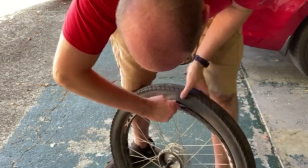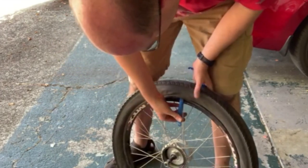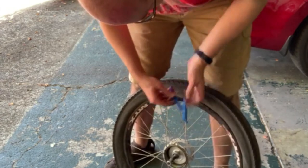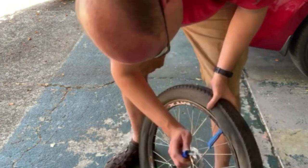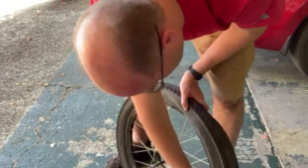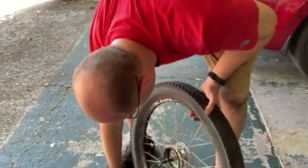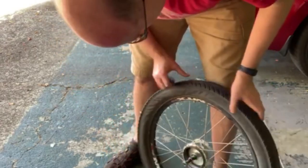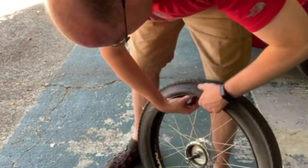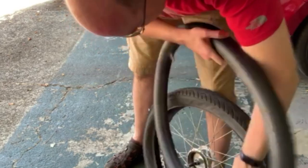You force the lever under the bead — that's tight, you might need to get it over a little more. Once you get it over, you hook it around the spoke — that's what those little hooks are for. Then use the other lever to go underneath and work all the way around, just unzipping it like a zipper. I'm doing a full tube change because this flat has been plaguing me for a while. You can do a patch — I'm sure you all know how to patch a tire.